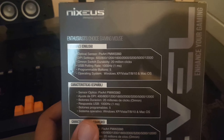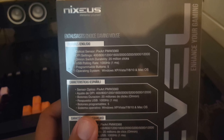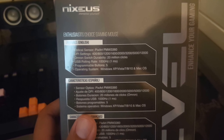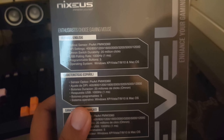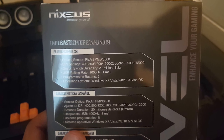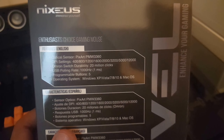Let me focus on the features here. It has an optical sensor, the 3360, bears level of DPI up to 12,000, Omron switches, 20 million clicks, 1000 Hz polling rate, one millisecond, programmable buttons. I know this doesn't have software, so I'm thinking it's through the Windows control panel for your mouse. It supports all forms of Windows and Mac OS — I don't know about Linux.